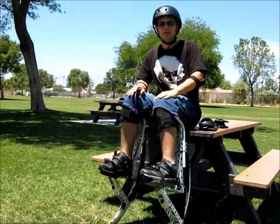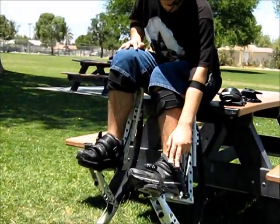Today I'm going to be teaching you to use power risers. First things first, when you put them on, make sure the buckles are on the outside.